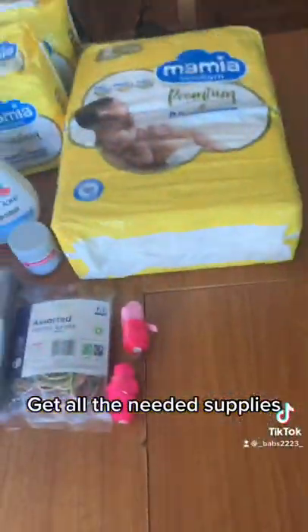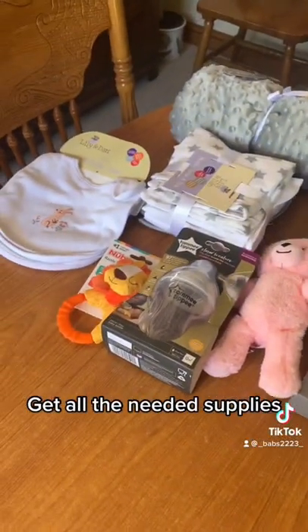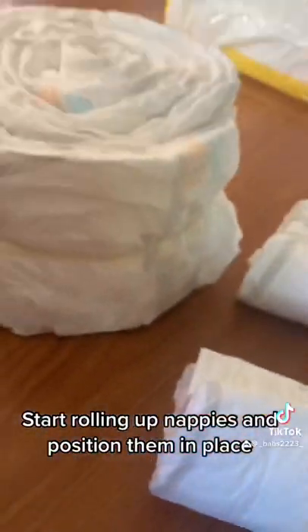Get all the needed supplies. Start rolling up nappies and position them in place.